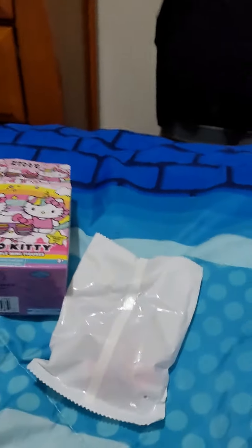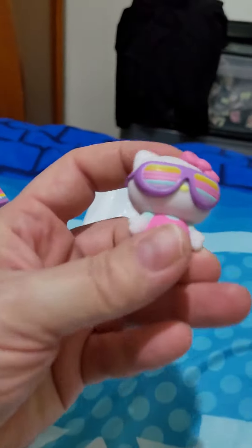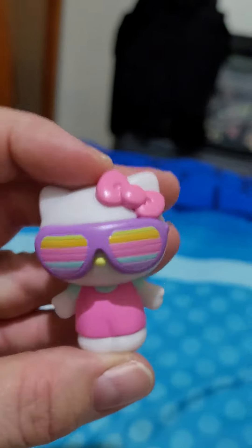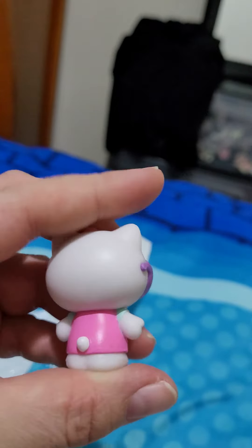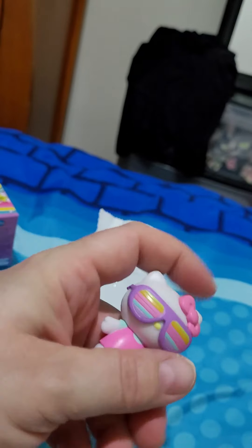A little bag for more mystery. I'm just gonna pause this a second so I can rip the bag open. And here we are — we got a little Hello Kitty figurine with sunglasses.